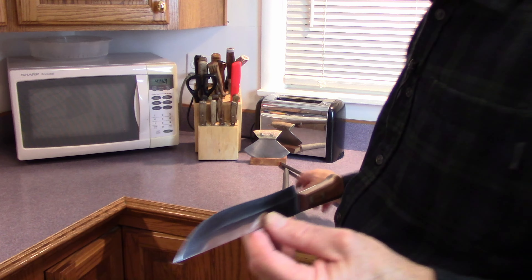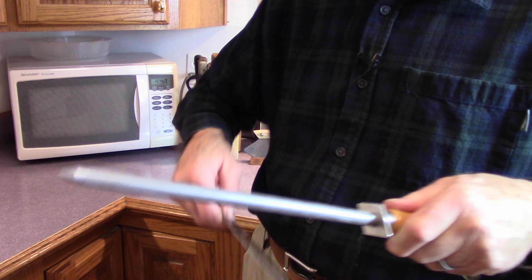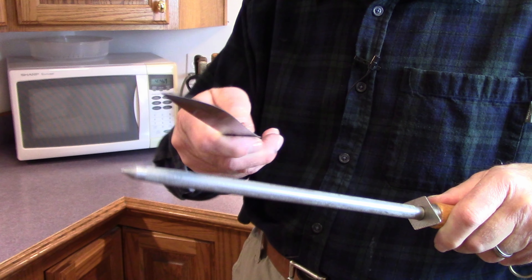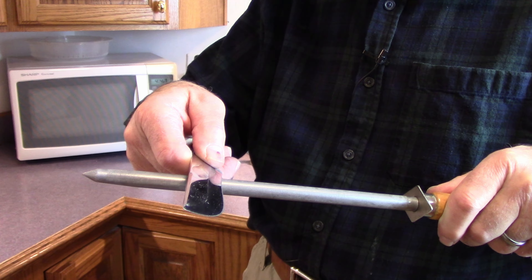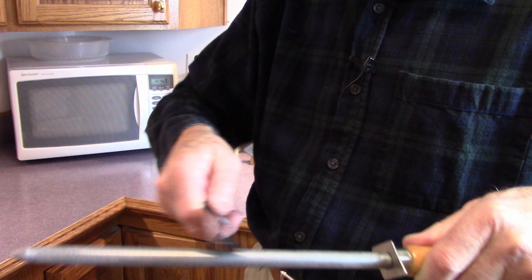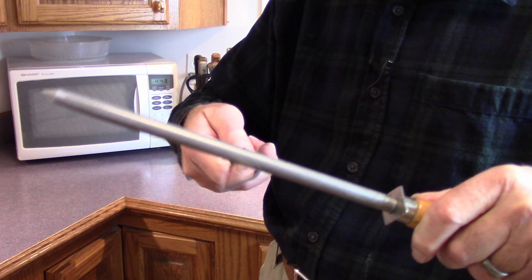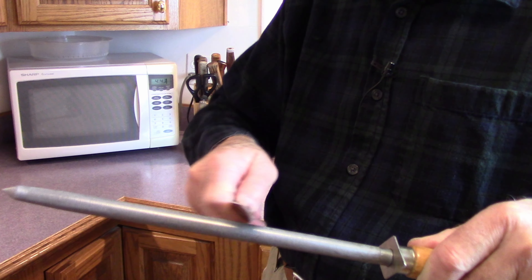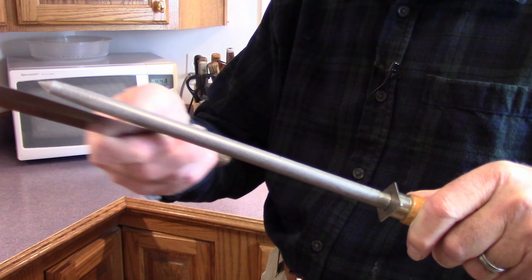After you've used the diamond, then it's time to hone it — and you've seen this done many times. You can hold a little more than the 22 and a half or 25 degree angle. It doesn't matter — you can hold a little more because you're not really removing anything. What you're doing here is just polishing the very edge of the edge. Just a little bit — doesn't take much.